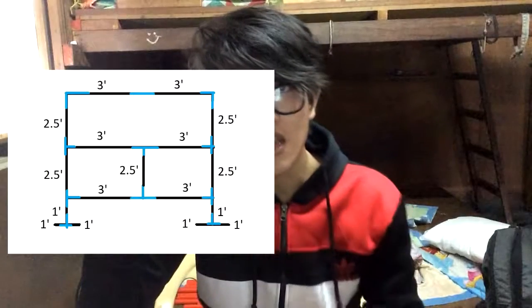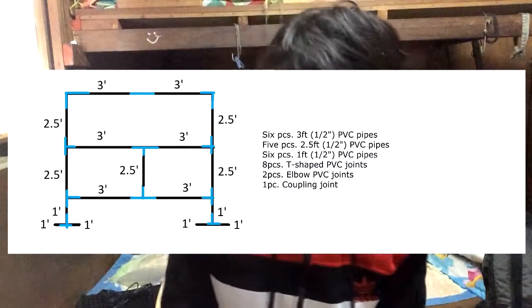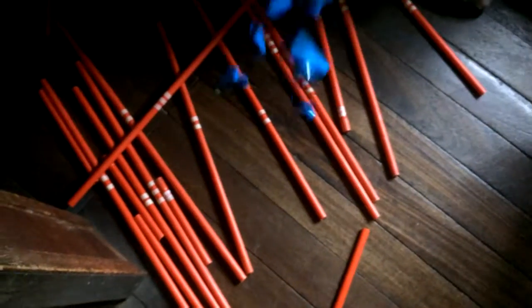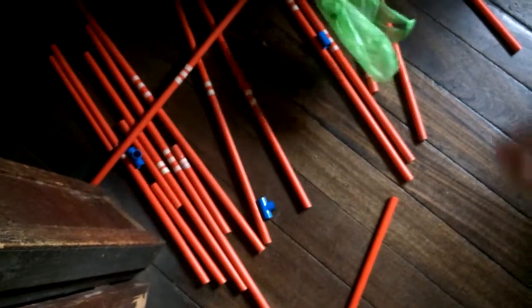I will include an image of how it would look and the measurements of the PVC pipes. First things first, we would need our PVC pipes — I bought these from our local hardware store. Next we would need these joints. I don't know what they're called, but they are PVC and they are used to connect the PVC pipes. Now that we have all those things, let's make our own PVC pipe frame.